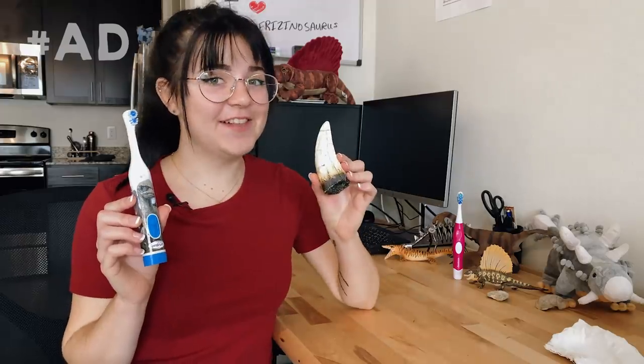This is a paid advertisement for Spin Brush powered toothbrushes. What does this Spin Brush and this fossil have in common? Let's find out.